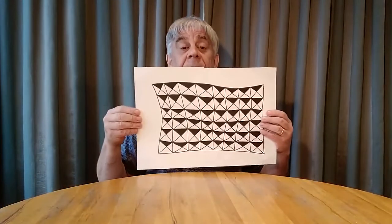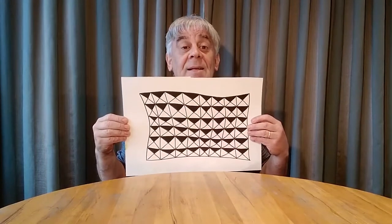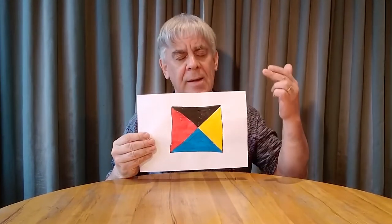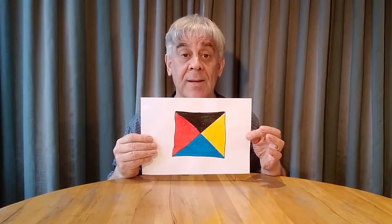Then you can color the top triangle of each square so you make a pattern. I'll show you what that looks like — there it is. When you get a repeating pattern you start to get a bit of magic happening. I decided I was going to have blue at the bottom, red on this side, and yellow on the other, and I'm going to repeat this pattern for every single square — that's where the magic is.